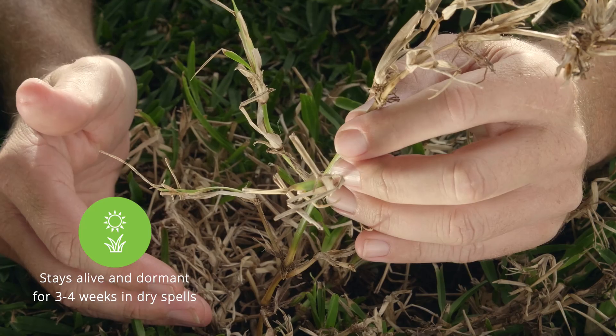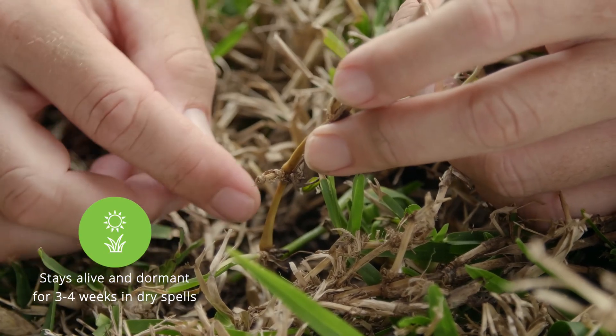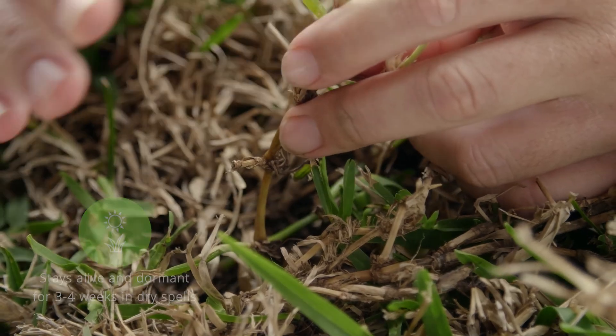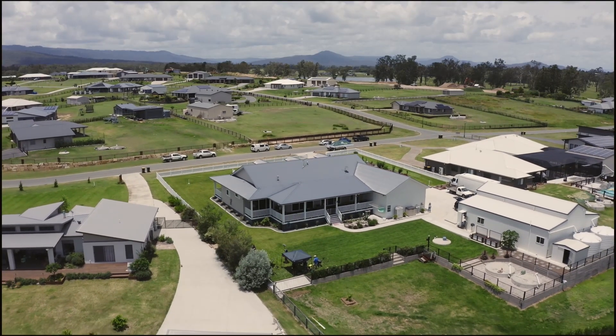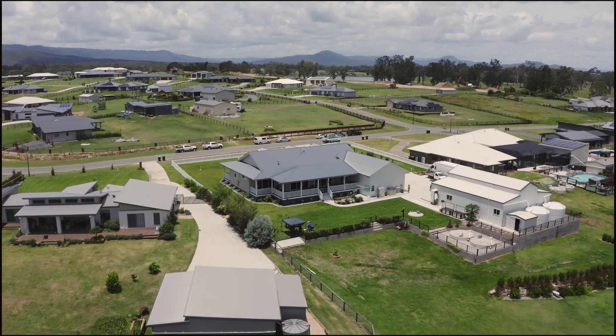Now remember, none of these signs indicate your lawn is about to die. Your turf has the ability to turn brown and go dormant but stay alive for three to four weeks during periods of long dry. If you live in an area with water restrictions, it's a good idea to let your grass go dormant between watering.